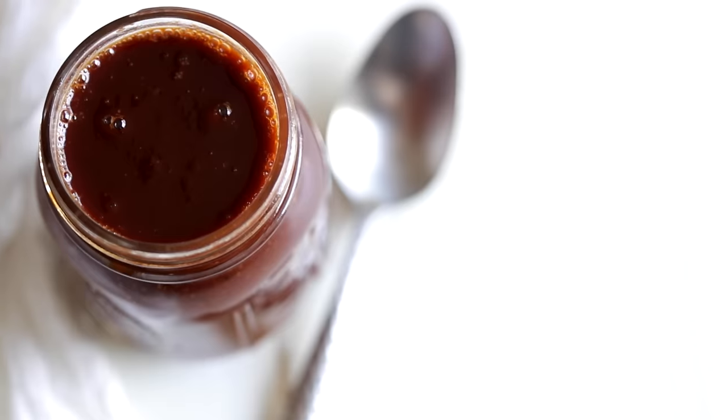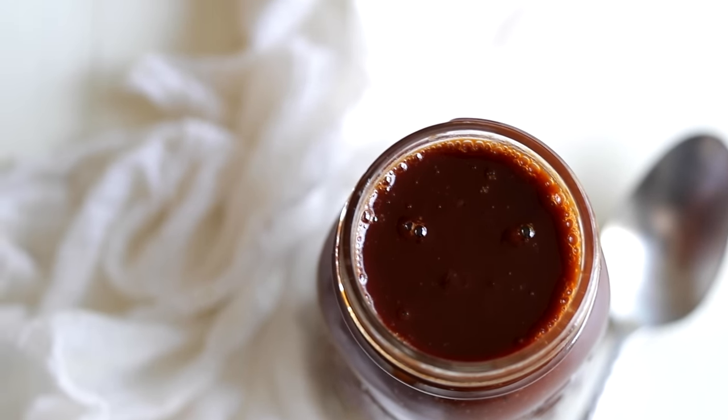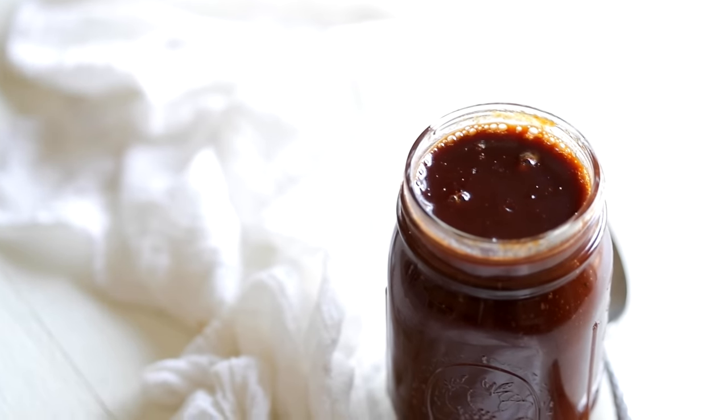With the fresh onion and garlic in there, this will last up to 10 days. If you use granules, you can keep this up to three weeks. This goes excellent on pork, chicken, or beef.